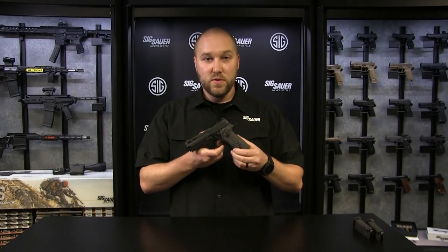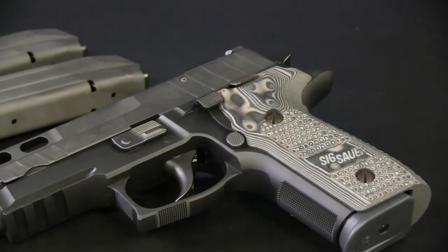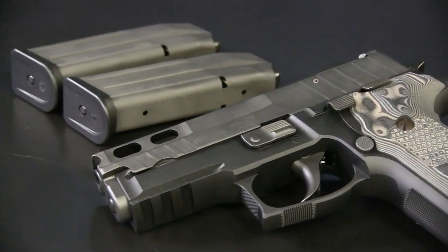Everything else about the 229 Pro is what you know and love about the 229. You've got your DASA trigger and it comes with three 15-round magazines.